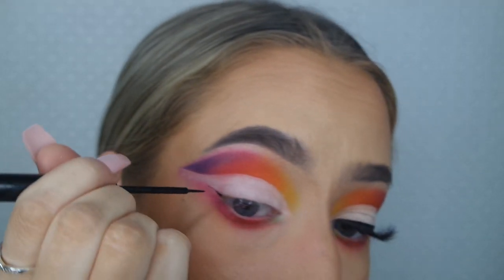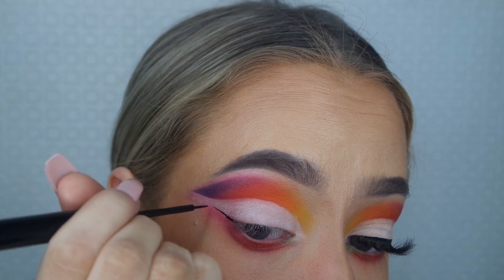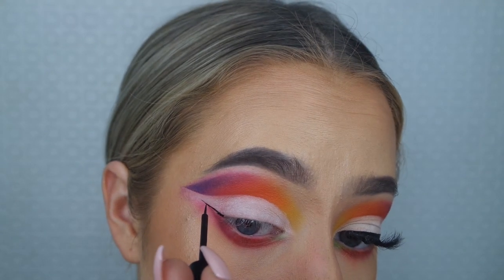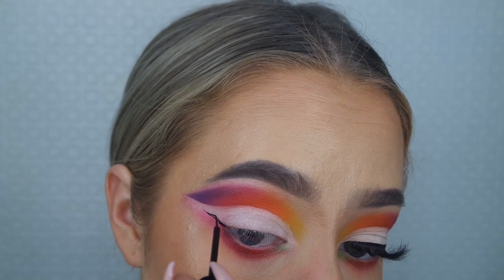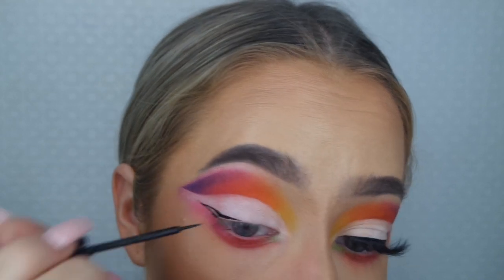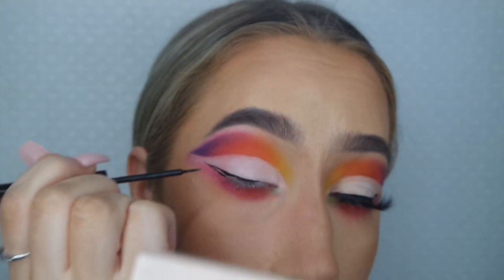Now I'm doing my liner — I've left this super slow so you can see how careful I am with it. This eyeliner literally changed my life, it's so good. It's the NYX matte one, I think it's about £6, and before I had this I could not do winged eyeliner.